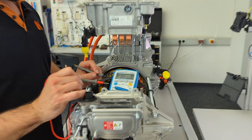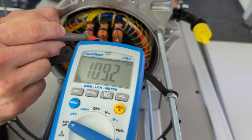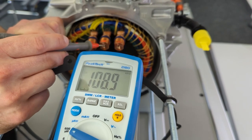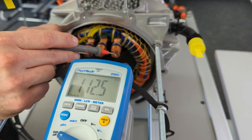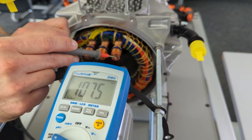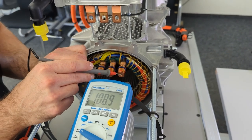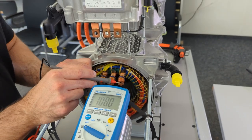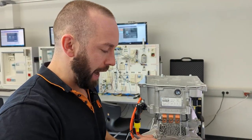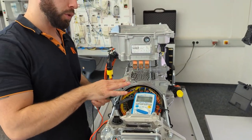In the last step we measure the inductance of this real motor, switching to microhenry since the values are much lower than on our training modules — this always depends on the car manufacturer. We measure 108 microhenry, then 112, then 107 — basically all in the same range. Even if we can't precisely determine the connection type from the values alone, we can see there is no complete loss of inductance anywhere and every measurement point gives roughly the same value, which tells us this motor is absolutely fine.